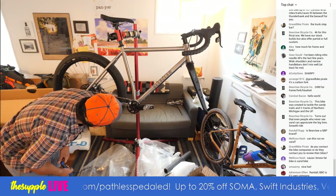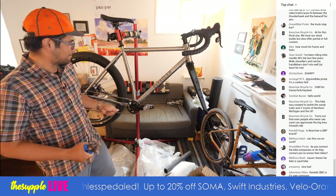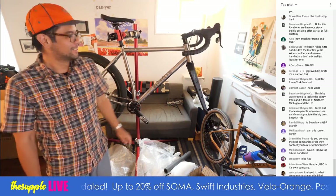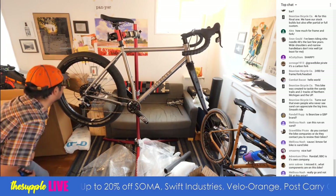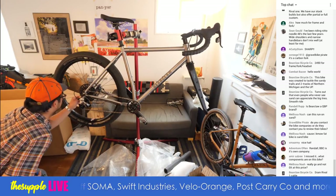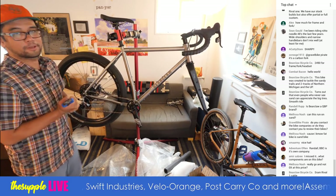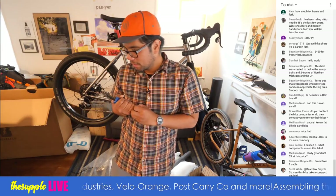The rear is a 42. That should hopefully get me up and over the hills. SRAM Rival one cable. Brifters are Rival; these say GX on the crank. Bearclaw, do you guys have a recommended weight limit for these?